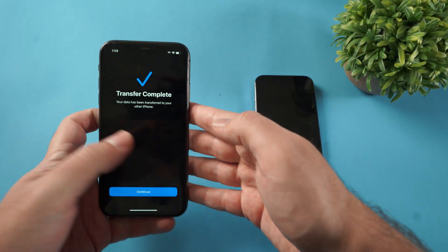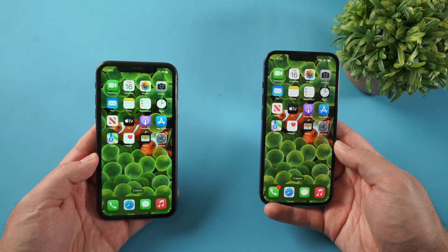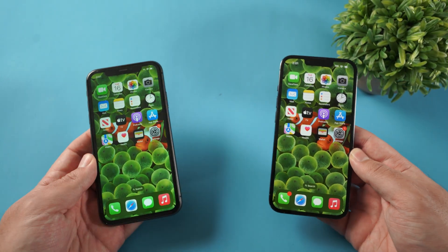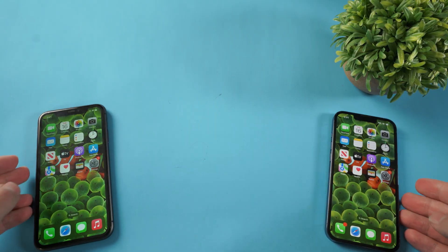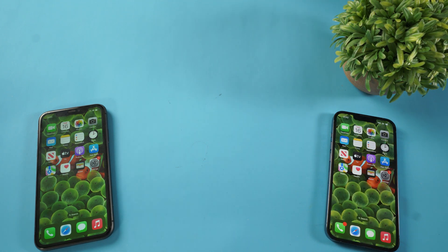On my old iPhone it's saying transfer is complete. Now that you have your new iPhone 17, you're gonna wanna learn some of the best things to set up with this new phone. Click on the video on screen and we're gonna show you some of the things you should get set up right away to take advantage of this brand new iPhone 17.